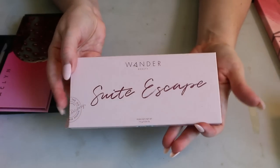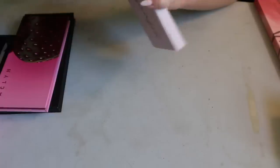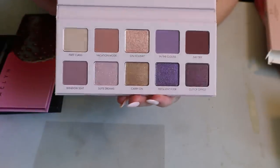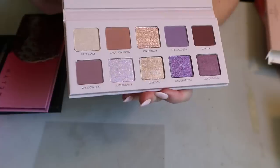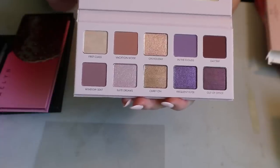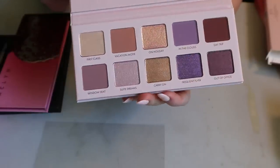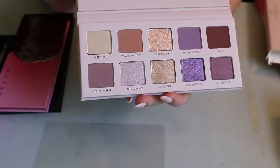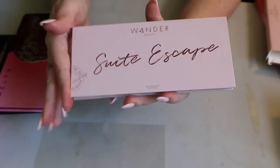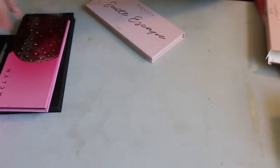Then I have the Wander Beauty Sweet Escape palette. When I opened this from BoxyCharm, I was surprised at how much I love the color story — I love these lavender shades right now. I said in my new makeup drawer video that I was glad I had this so I didn't have to try the Lawless lavender palette, since I've since heard that formula is not great.